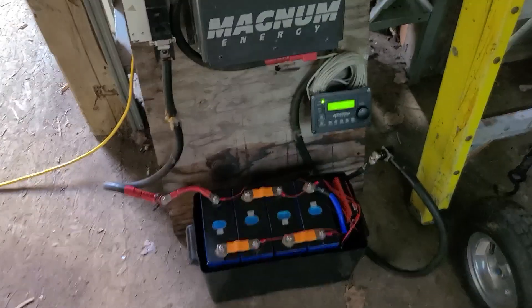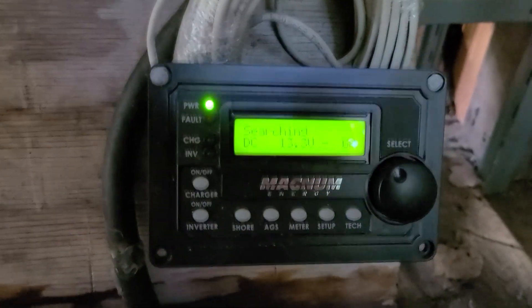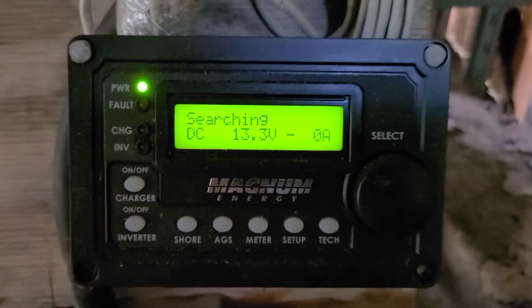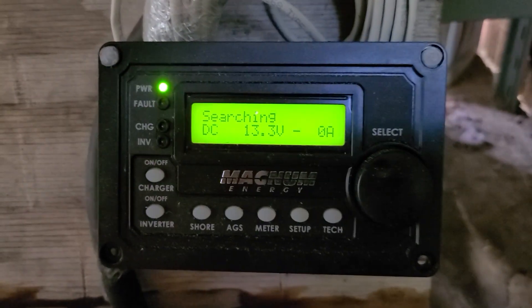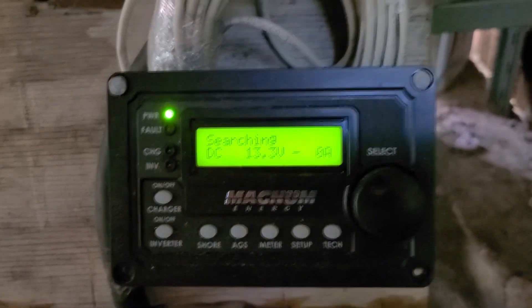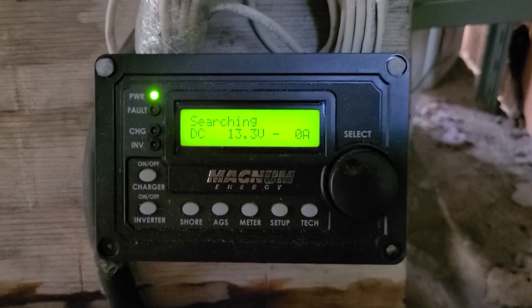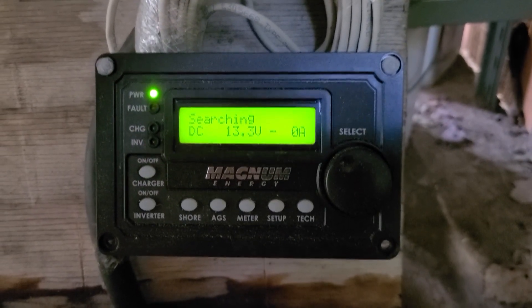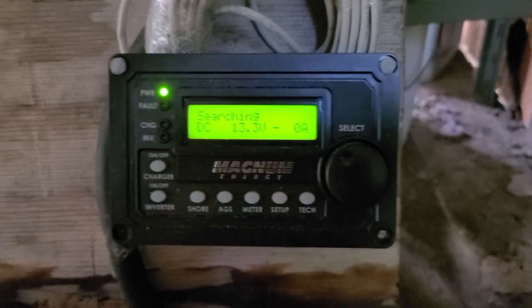I wish I had a clamp meter handy so I could test the actual inrush, but for now we'll just have to rely on what this Magnum readout tells us. What I'll do is get my assistant to start up the saw for five seconds, take a five-second break, start it up for five seconds again, and we'll see what she looks like.